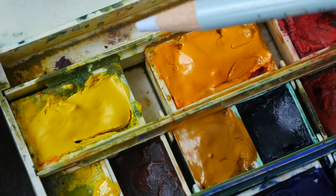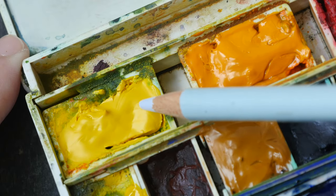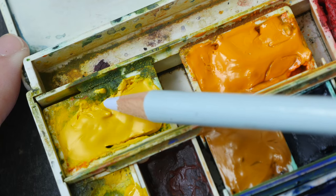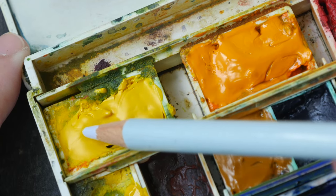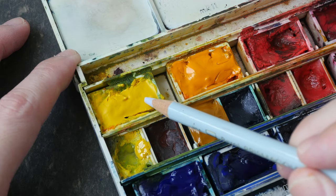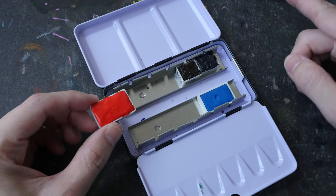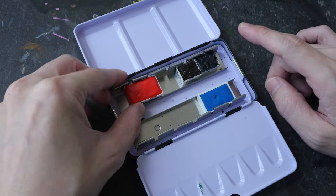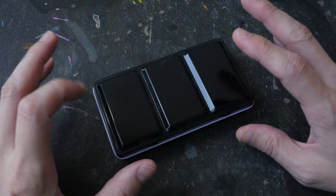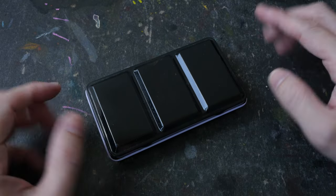It will take several days for the paint to dry. And even if the surface looks dry, it will be good to test whether the interior is dry too. This pan was poured yesterday and you can see it's still quite soft. If the paint is still soft, it can actually break through the surface and create a mess. One way to speed up the drying process is to have your pans in your watercolor box, close it, and put the box under sunlight — the heat will dry the paint much faster.